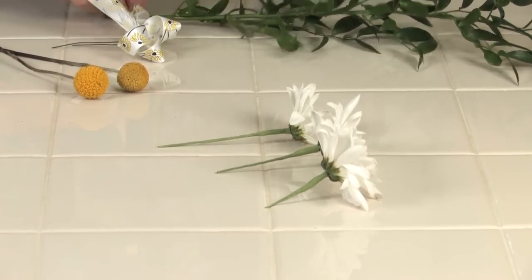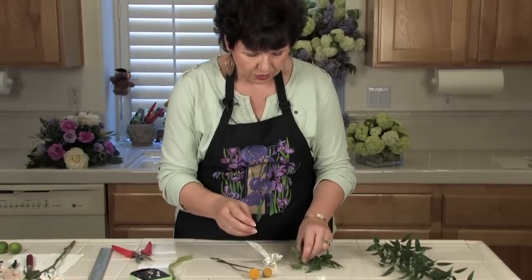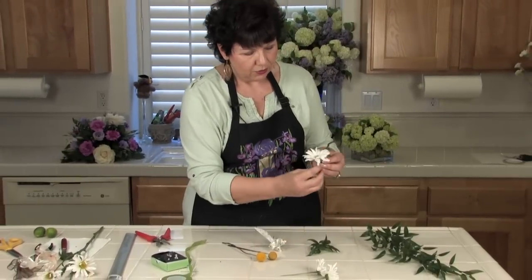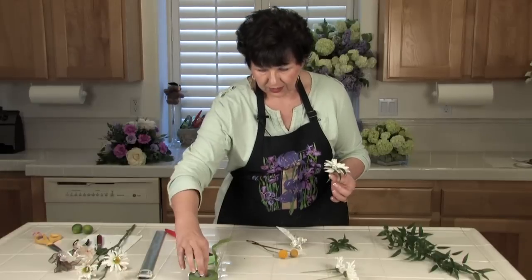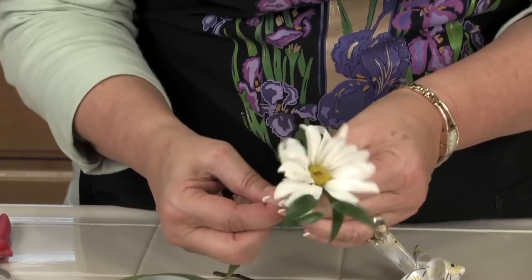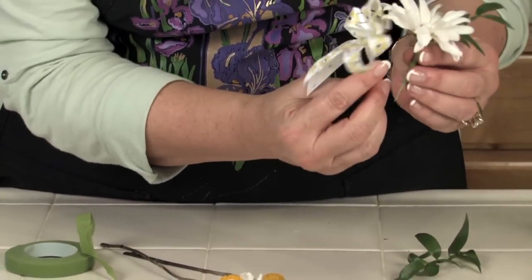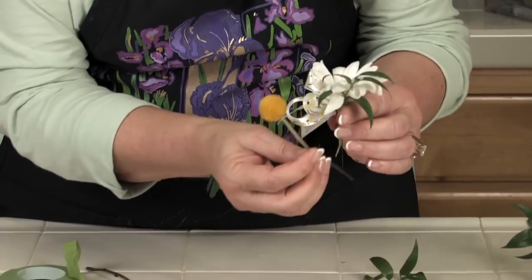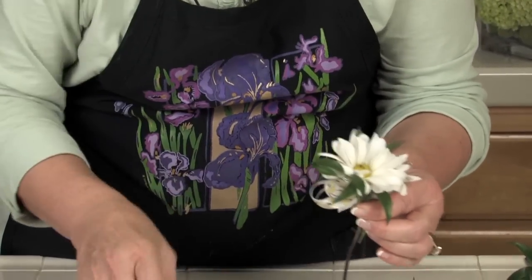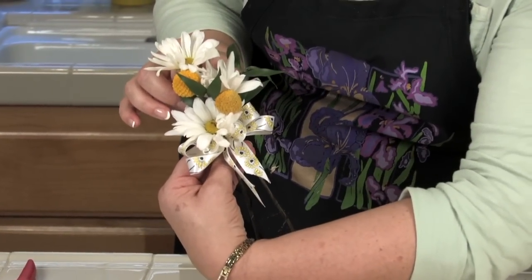Now I'm going to add in my billy balls, but first I'll cut off some of my greenery. I want to start piecing this together so I can get an idea of how it's going to look. I pull off the bottom leaves — I don't need those. I always hold the greenery behind the flower. The bow typically goes on the bottom, and then I want to break things up with some of the billy balls. This is the look I'm going for, and now I'll go back and continue wiring and taping this all together.